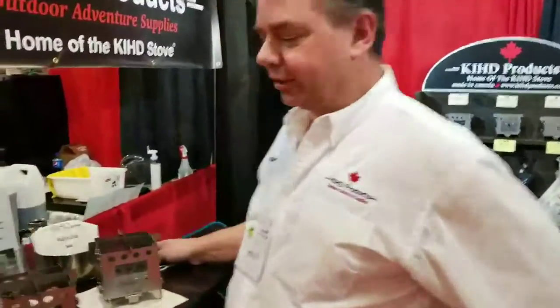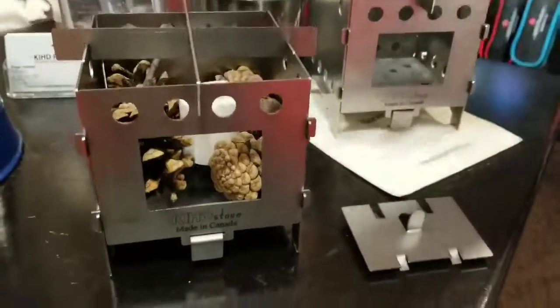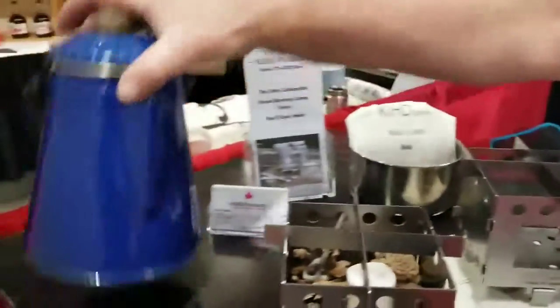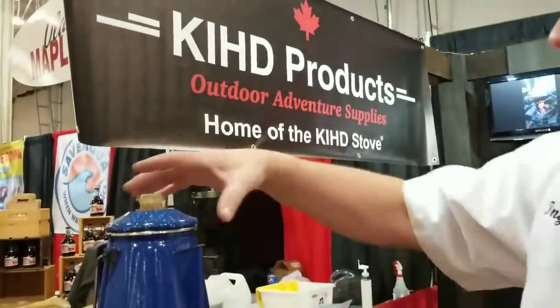Hi, I'm Kit Products here today and we're the maker of a Canadian stick stove. With this little unit here, you put your sticks, your pine cones, whatever you find on the forest floor, right in there, and put your coffee pot on there once you have a good flame going. This big coffee pot here, 1.8 liter, will percolate in 72 minutes.